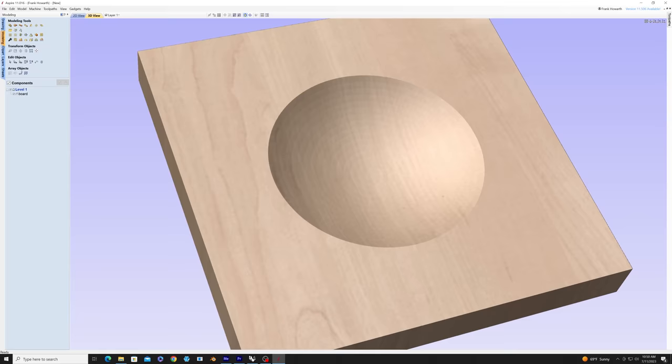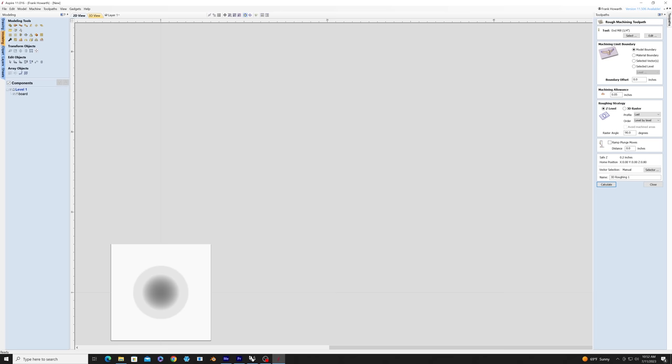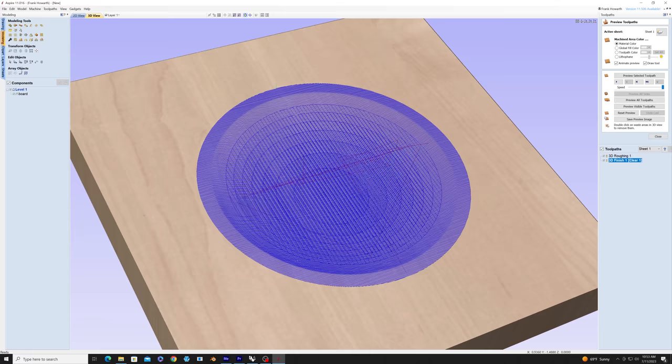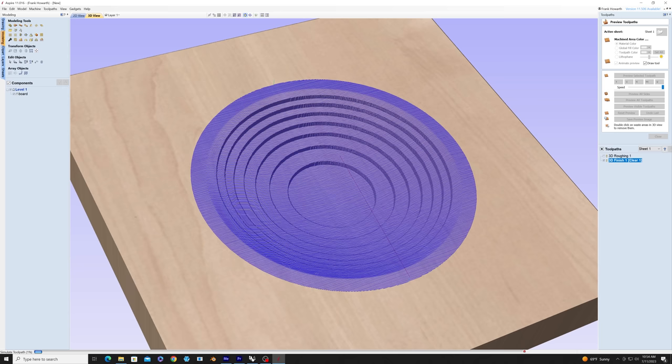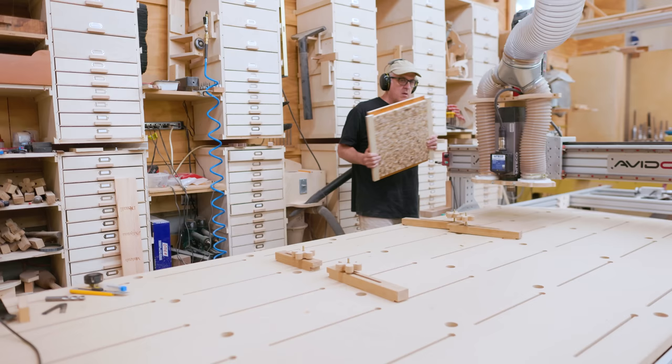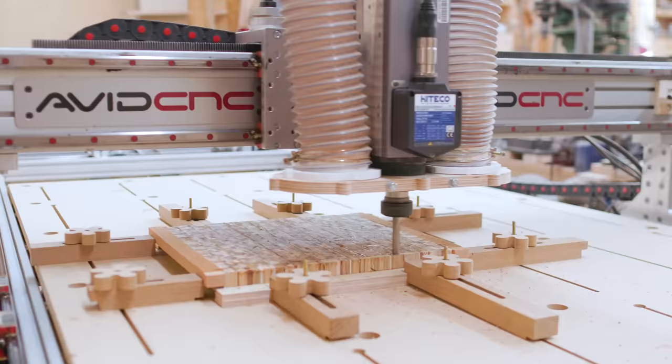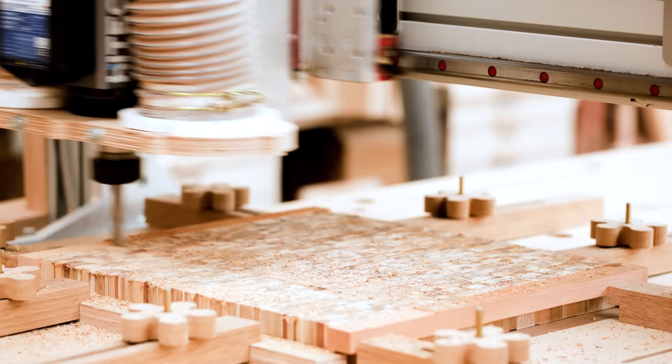I could bring that model into Aspire, as I didn't really know how to model this in Aspire — although it is very simple. Once I had it in Aspire, I could set up all of the CNC paths pretty easily. I did a roughing pass with a half inch ball nose bit and a finishing pass with a quarter inch ball nose bit. I ended up not cutting it the way the simulation showed for the roughing pass — I'm not sure how I got it to do it like that on the simulation. I thought about doing this on the lathe, which I certainly could have done, but I thought it would be nice to get that radius perfect on the CNC machine.